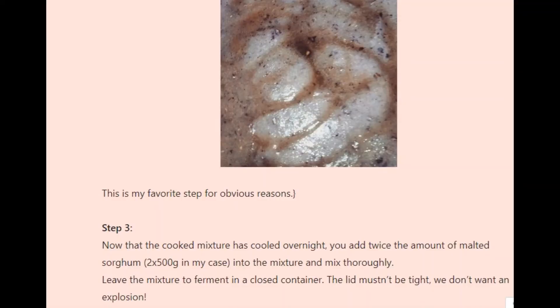Step 3: Now that the cooked mixture has cooled overnight, you add twice the amount of malted sorghum — 2 x 500g in my case — into the mixture and mix thoroughly. Leave the mixture to ferment in a closed container. The lid mustn't be tight; we don't want an explosion.